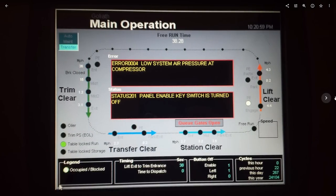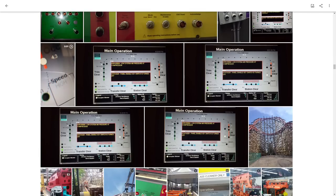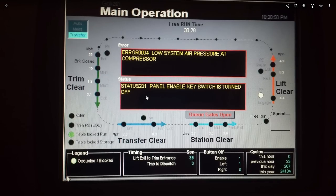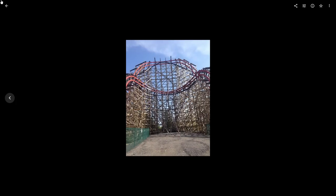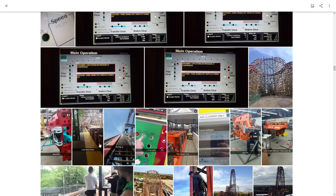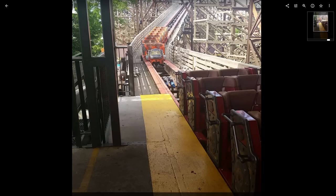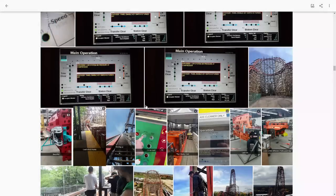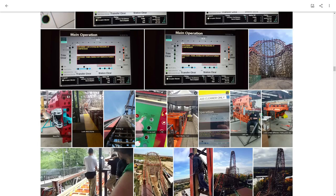I actually witnessed the ride valley once. It was pretty cold, they didn't put enough weight in the train, and it valleyed right there. I watched it go through the dive loop going so slow and then over the zero-g stall — I thought it wasn't going to make it, it barely did — and then it stopped. I think all they did was push it, and we opened later that day with a different train. When you stopped it, you could see it would not stop in the brake run — it would not stop until it got to that first set of drive tires.